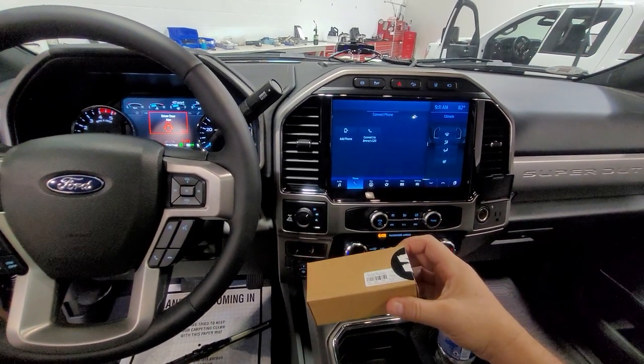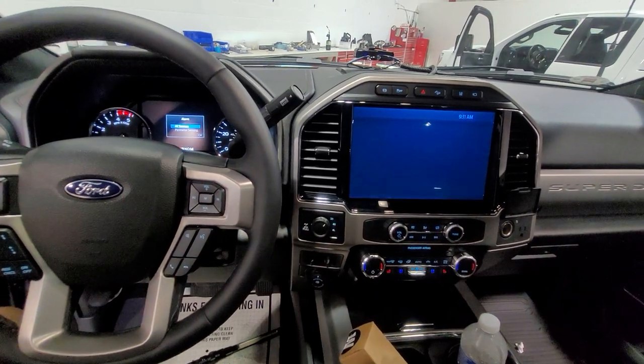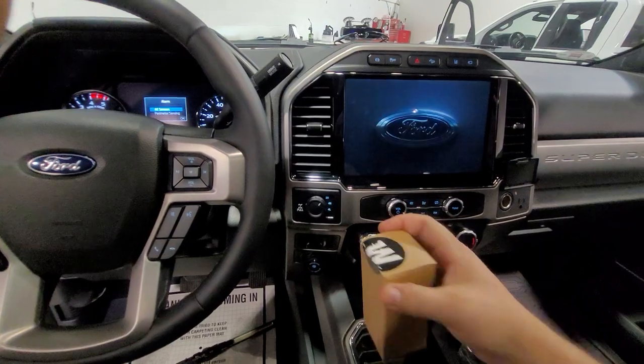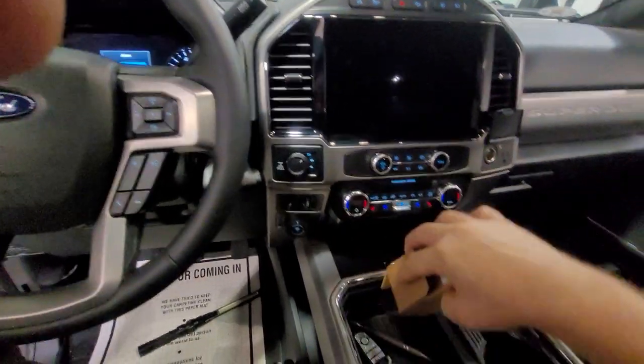This is going to be a confirmed install on the 2020. First thing we're going to do is key it off. We don't want to have anything live while we're doing the install, and then we're going to go ahead and see what's in the box. So let's go ahead and open up this box and get out our goodies.